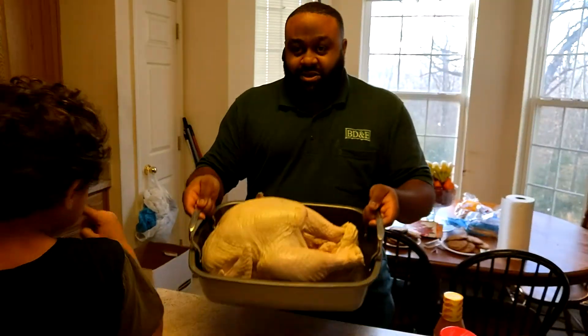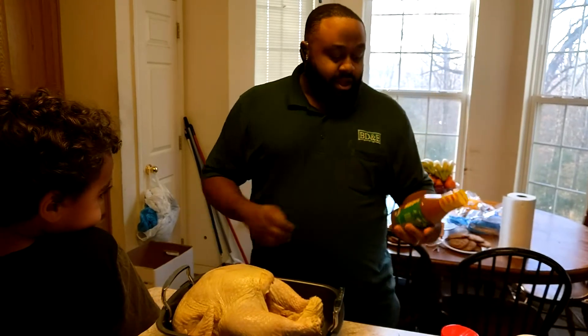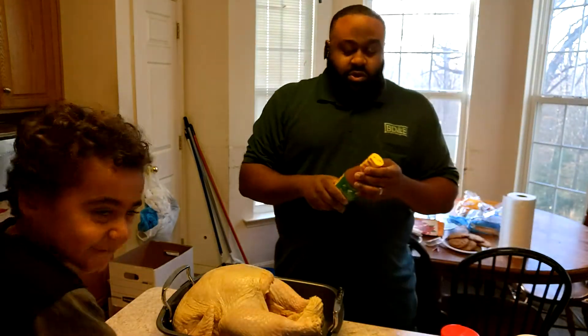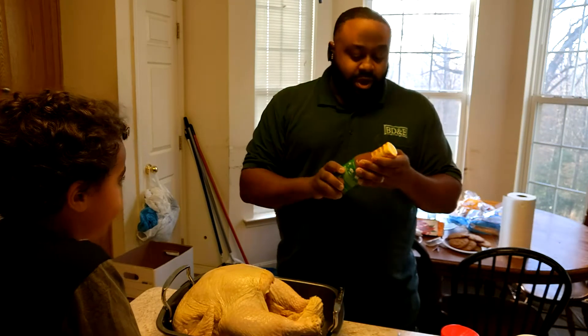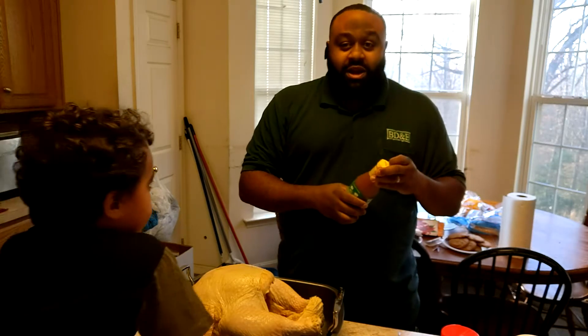Alright you guys, we got our turkey out of the brine. First thing we're going to do is inject it. I'm going to be injecting it with Tony Chachere's injectable butter. You can make something similar to this on your own just by melting butter and putting whatever seasoning you prefer in there. But since we had this, I'm going to go ahead and use it. Let me get this thing open and we'll get it injected.